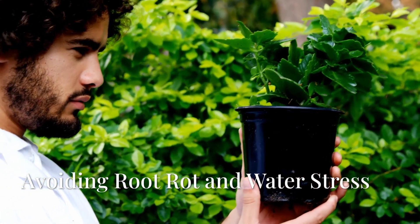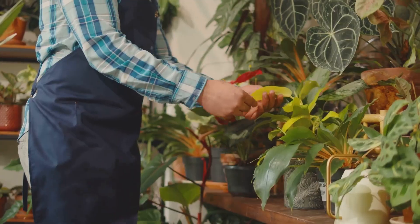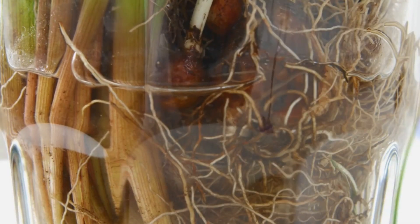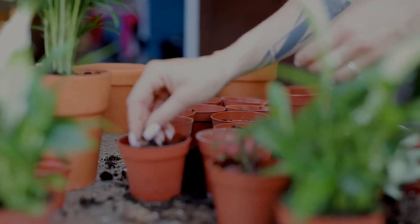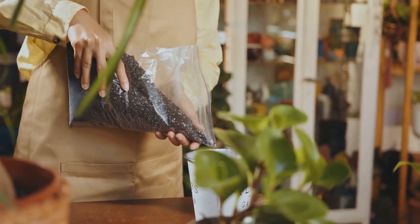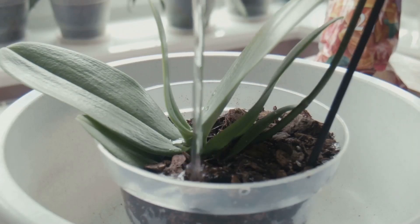Now let's talk about drainage, a topic that often sends shivers down the spine of even the most experienced gardener. In the world of container gardening, drainage is paramount — it's the difference between thriving plants and soggy, lifeless pots. As efficient as dense root systems are at absorbing water, they're also susceptible to root rot if the soil stays too wet for too long. Always choose pots with drainage holes. Add a layer of drainage material to the bottom of your pots — this could be anything from broken terracotta pots to gravel or even packing peanuts. This layer creates air pockets at the bottom of the pot, allowing excess water to drain away freely.